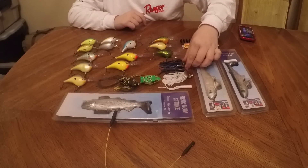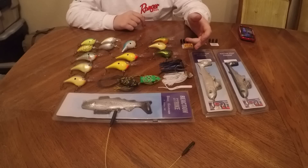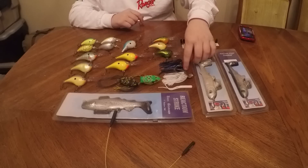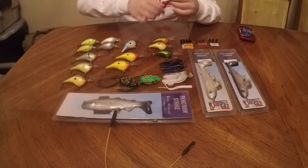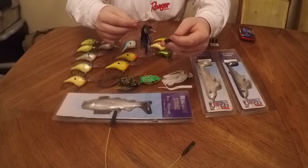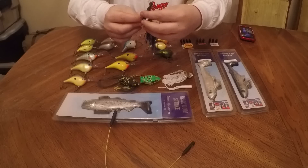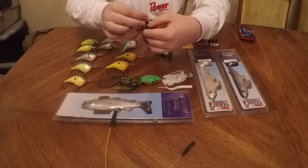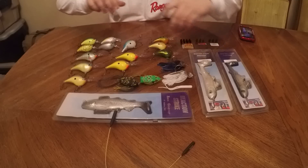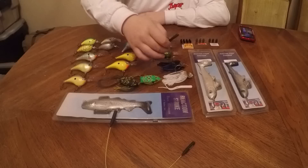Now we have the chatterbaits — Z-Man, great chatterbaits. It's pretty much like a jig head but you swim it and it has the metal piece that chatters. Hooks are very sharp. You put a bait on — the rigging is similar to Texas or Carolina rigging. You find the grooves on top, backtrack, and stick it through all the way around the hook until it's nice, flat, and straight. That's how you rig one up. And if you store these, make sure to store them separate because the chemical can mess with the skirt.